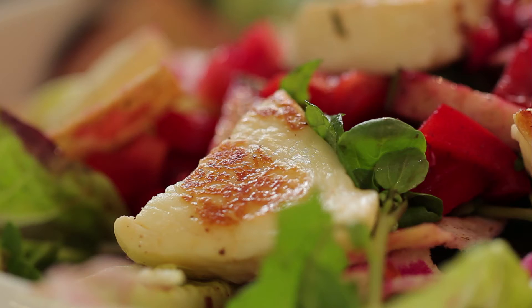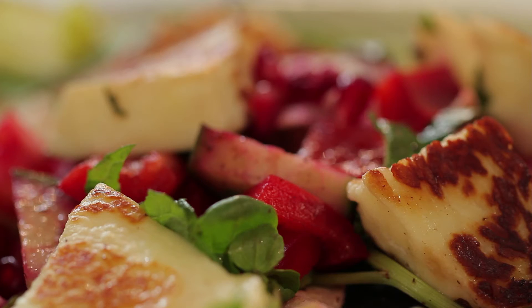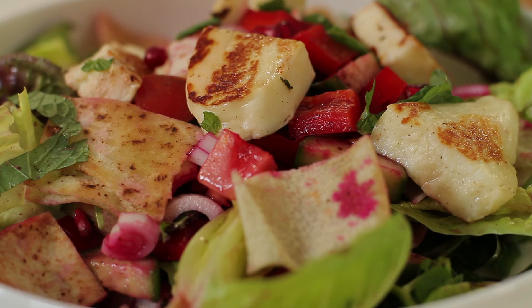And there you have it — Fatouche salad with grilled halloumi. Perfect for the summer months.